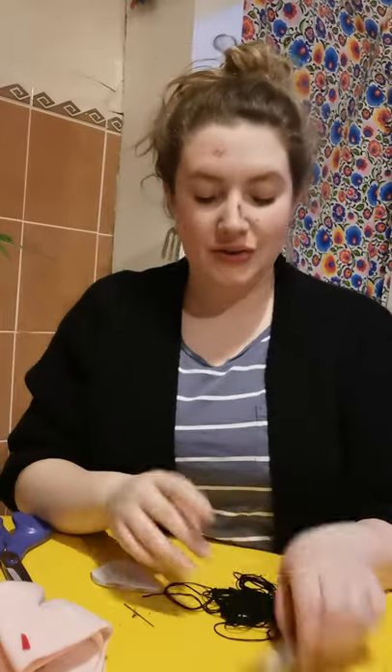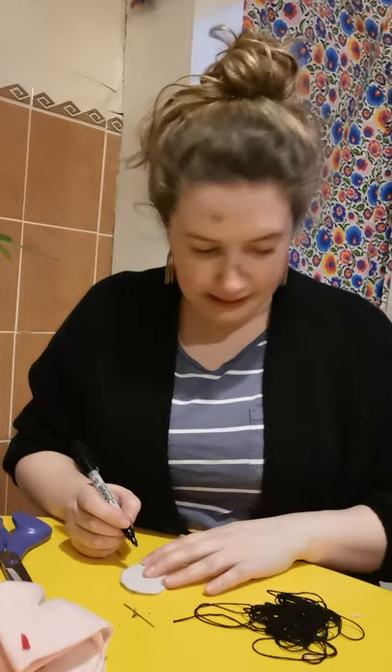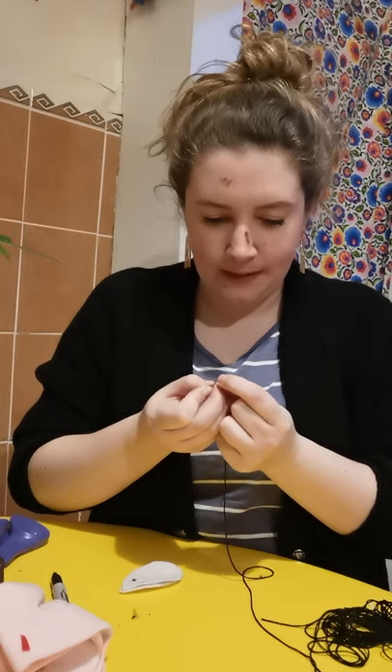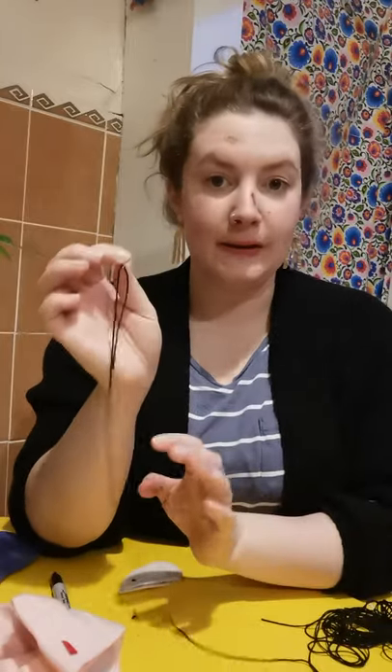Next we are going to get our needle and we're going to put some eyes on one side of our mouse before we stuff it and sew it up. I'm just going to get my pen and mark where I want the eyes to be, just so that I get them in the exact right place. We're going to get a needle and thread it carefully with some black embroidery thread or any colour you want your eyes. Get a parent or adult to help you with this — that's why it's a family craft session — so we just need to be super careful with our needles.